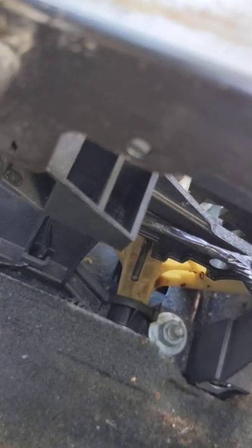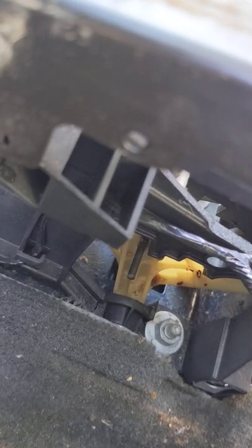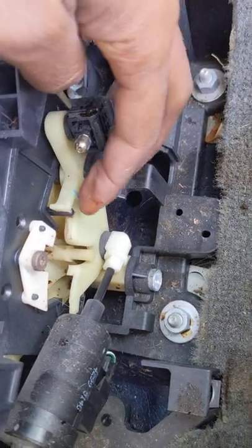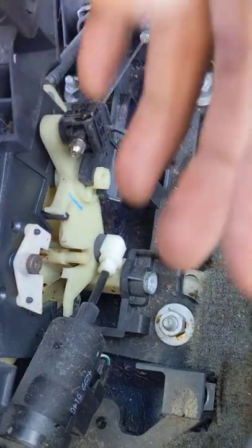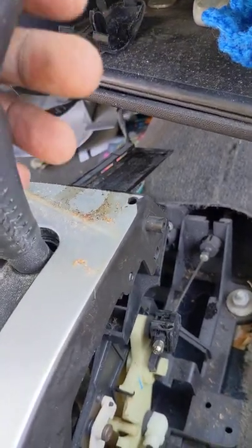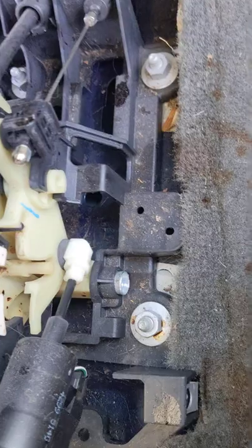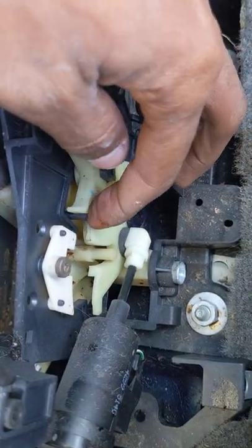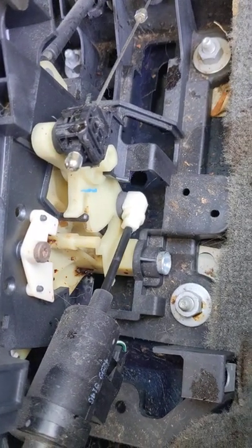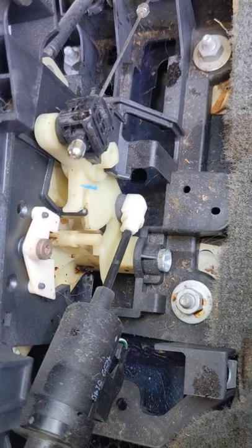The pin was stuck down there, so I was moving things around and I pushed it and it came up. Now when I push my button it can move up and down. Make sure that little pin right there is supposed to be moving. If you push the button and nothing moves, that means this little pin right underneath is stuck — something like coffee or whatever was spilled got it stuck down there.